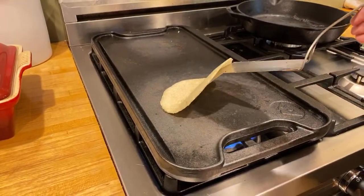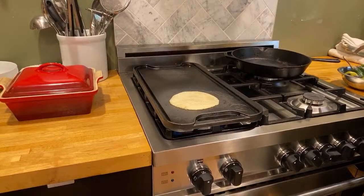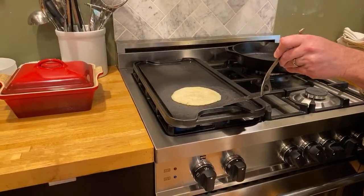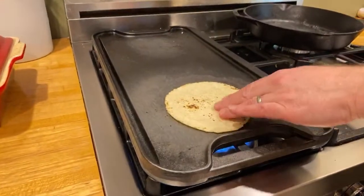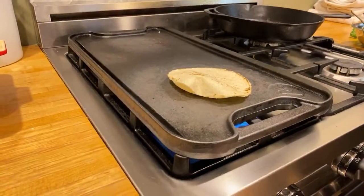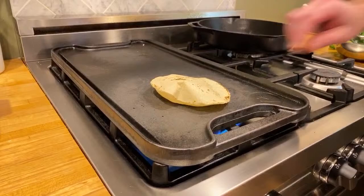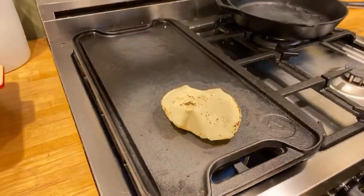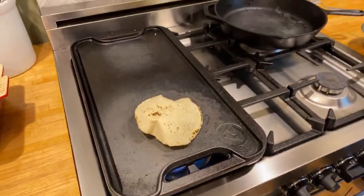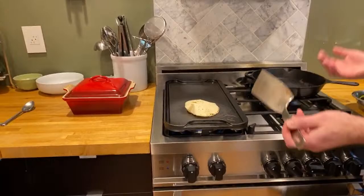Here we go, let's do this again - press. Another tortilla. Give that 10 seconds and then we'll flip it. Wants to stick a little bit. 30 seconds on the hot side, and then I'll flip it again for 30 seconds and tap it and see if it puffs up. I can see there's some blistering going on. Flip it - give it a pop. There it goes - there it is puffing now. So that steam inside is supposed to help with the texture of the tortilla. If you can't get it to do it, it's really no big deal.